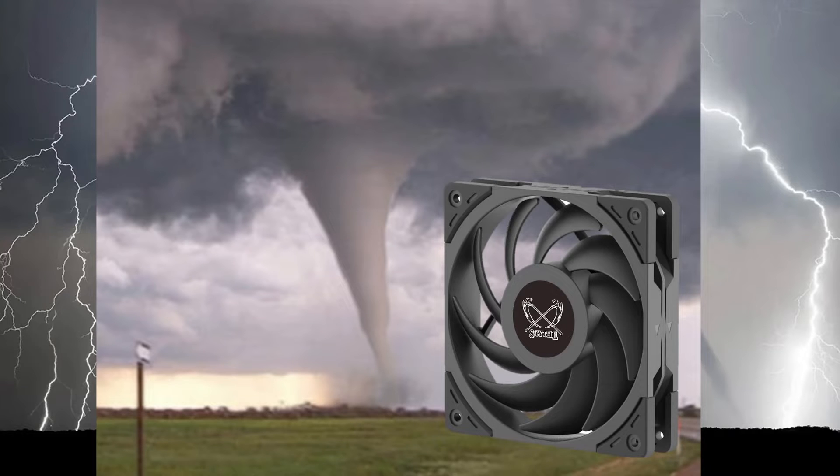Today we're taking a look at a great fan, the new Scythe Wonder Tornado. It's part of Scythe's newest generation of fans and I'm really excited to be talking about it today. It offers some great performance and a great value proposition, so let's get right into it and let me show you why.